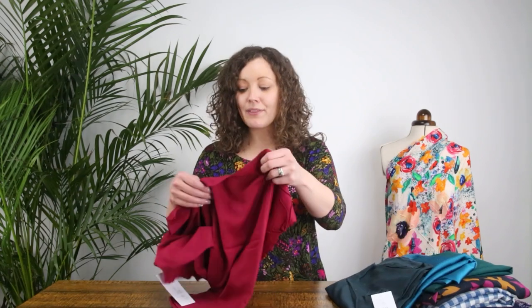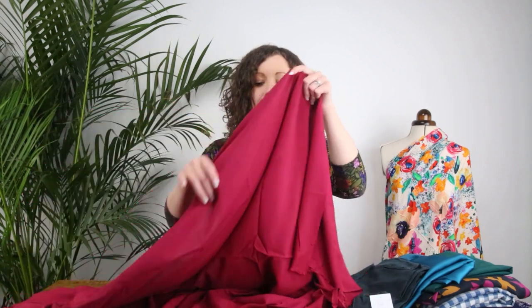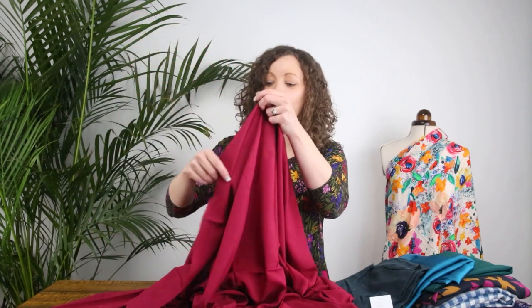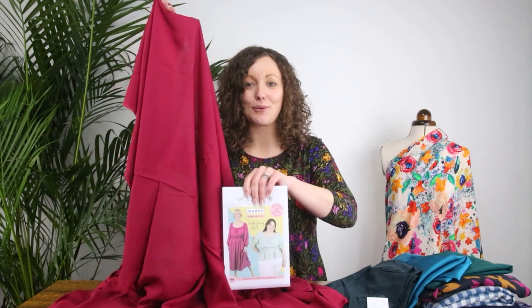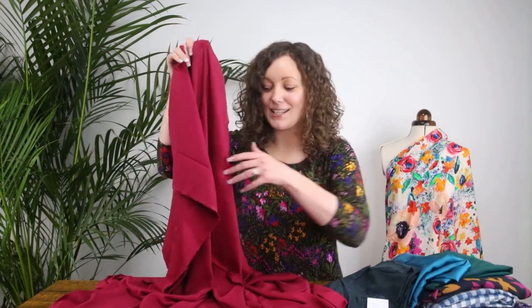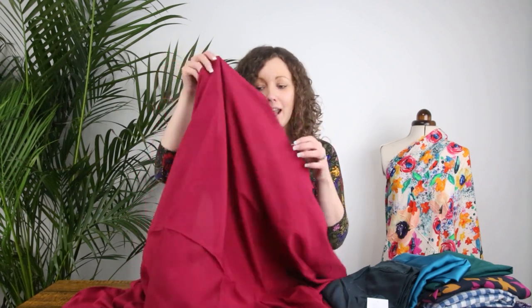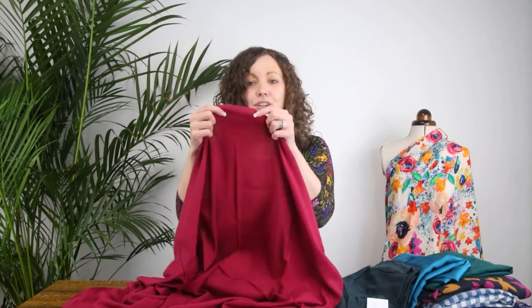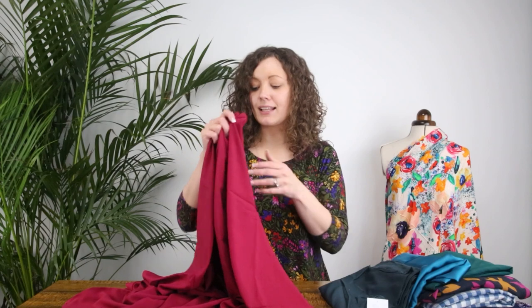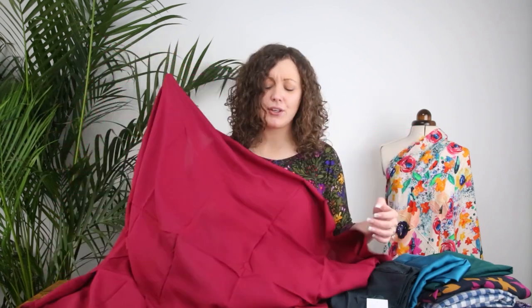The first one I've got is a viscose challis fabric. This is one of our core ranges — a plain fabric that comes in a lot of different colours. This particular one is a really beautiful rich deep pink that I think would be really pretty for the Mabel. I actually chose it because it's so similar to the one they've made on the envelope of the pattern — you could recreate it with this fabric. Viscose challis is good for the Mabel because it is a light to medium weight woven fabric with lots of drape. It's very soft and fluid, which means it will gather up easily, so on all those shirring details and the gathering at the neckline it will hang really well.